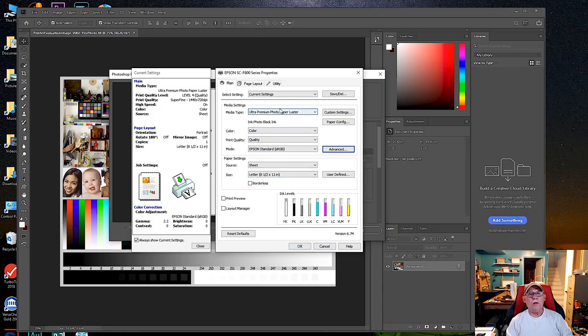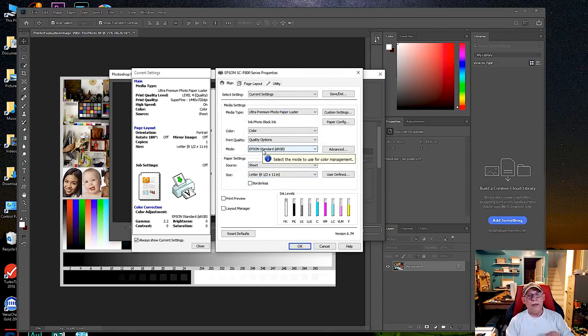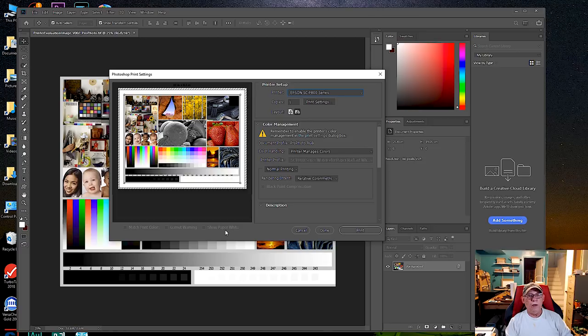Click OK — we chose the paper, which automatically links it to that profile. Quality can be set to max quality or the standard quality option; there's not a huge difference between those two settings. Since we're using luster paper, photo black ink has been automatically chosen — so if the printer is set to matte black, it will do an automatic switchover. Click Print. Note that the image is oriented horizontally in Photoshop while the paper is portrait, so click Landscape to orient it correctly, then click Print.